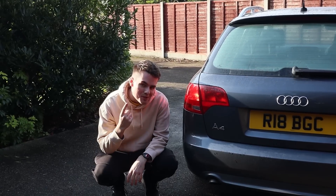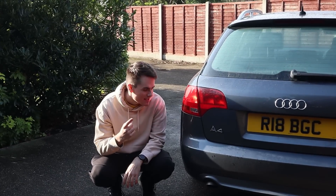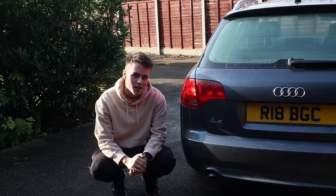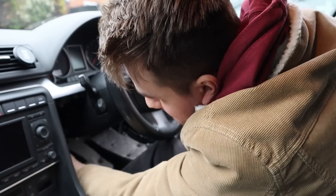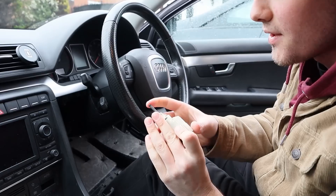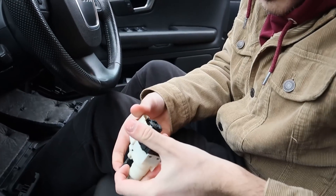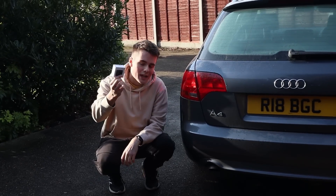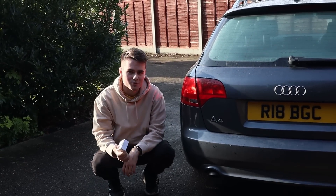There is one problem you might encounter when trying to do this, which I found out right at the end: your clutch switch might be broken. There's no real signs of it being broken, but if it is, cruise control is not going to work. I'm going to show you using OBD11 how to figure out if your clutch switch is working or not.